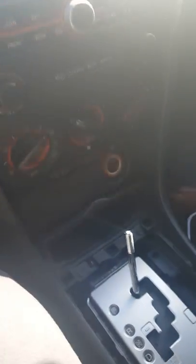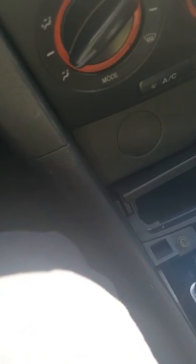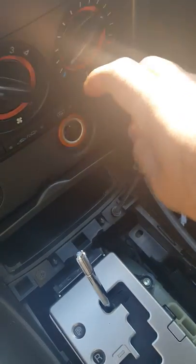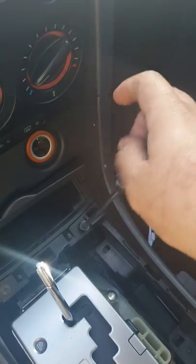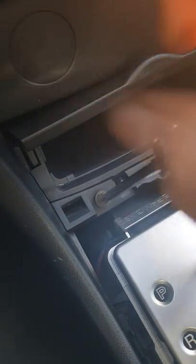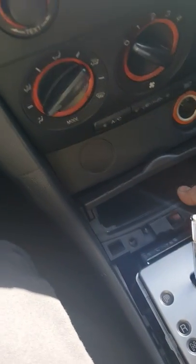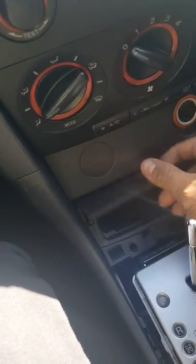Now this little compartment here comes off, and this is where I have the light bulb compartment that goes behind it. From here you can use — I believe those are eight millimeters — or you can use a Phillips screwdriver. So now that that's off, this comes off as well.